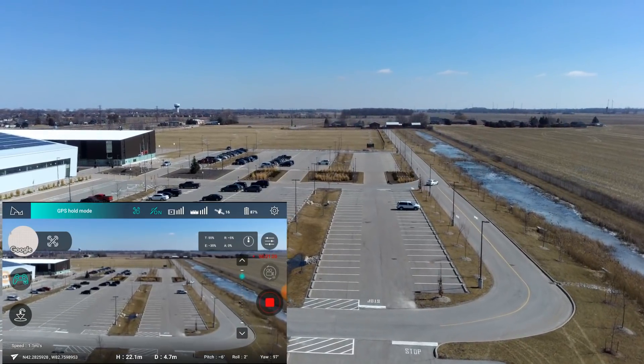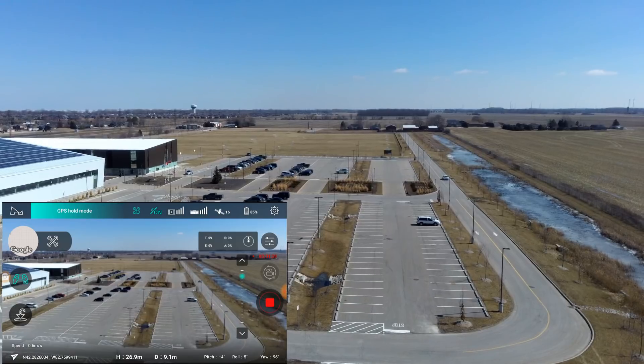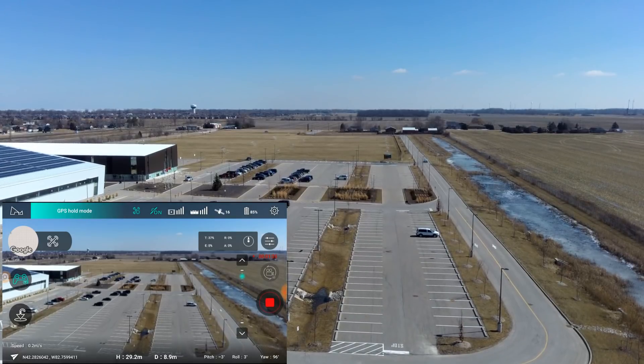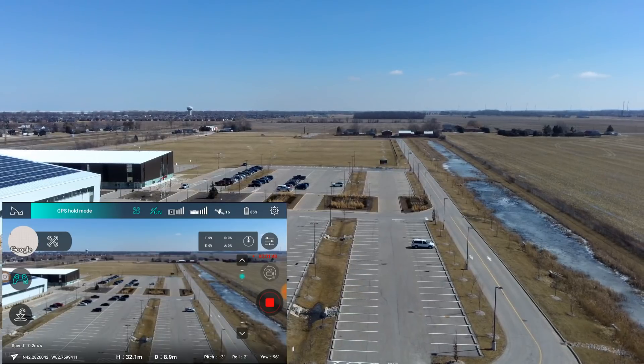There we go. We're up about 27 meters, a little bit more. And we should be about 39 meters — that's good.